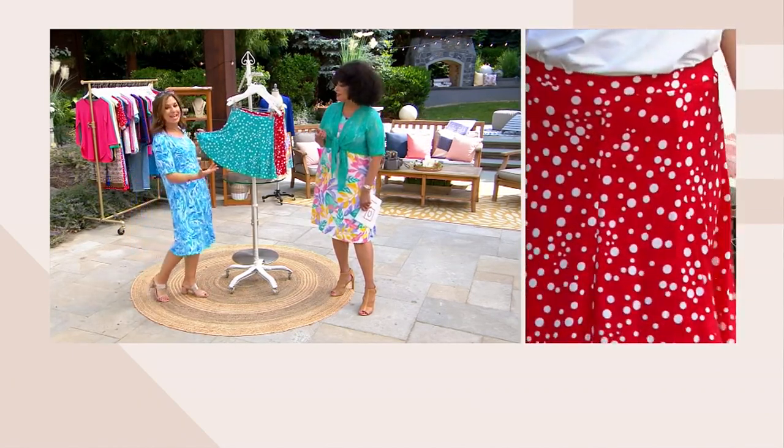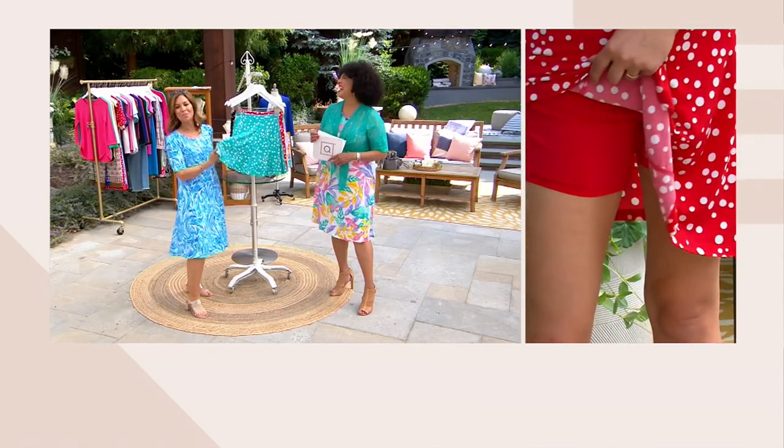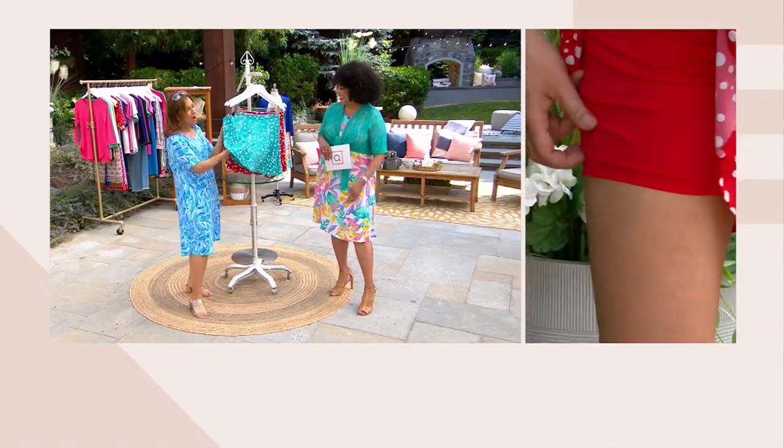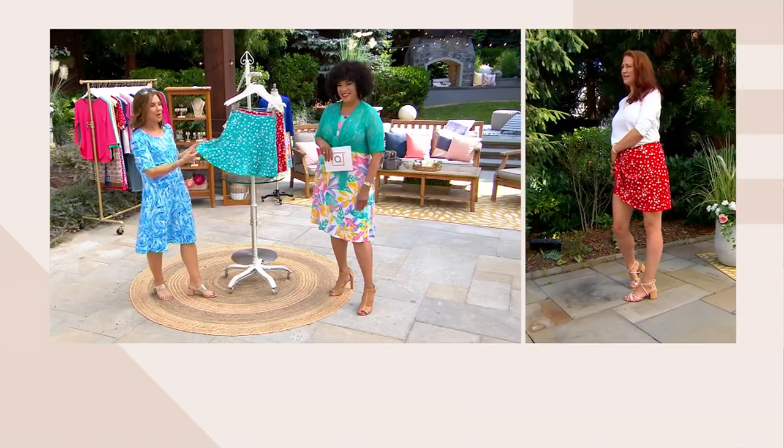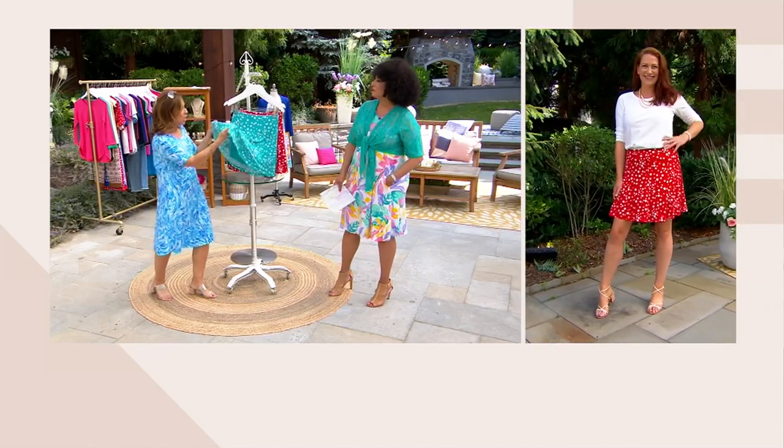Nobody's going to know that you're wearing a skort. You can wear this to a party, dance, do the limbo and go really low because you're appropriately covered. It's that versatile piece you're going to wear whether you play sports or not. You're going to walk the boardwalk in something like this with sneakers and enjoy it.